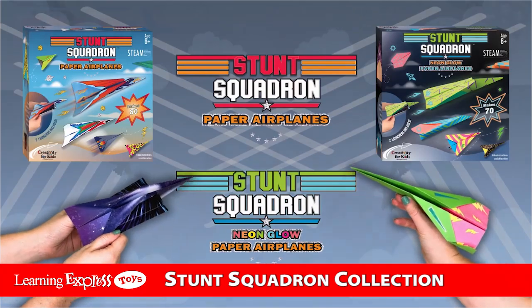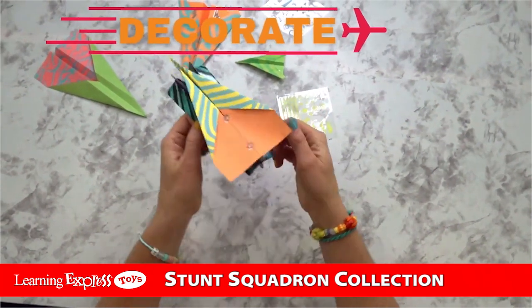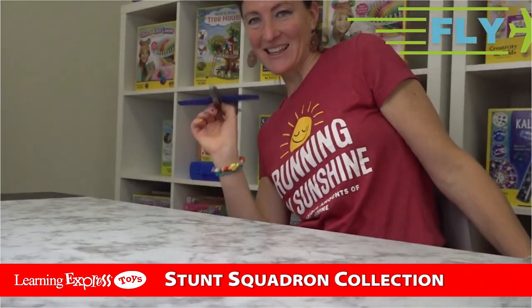Stunt Squadron Paper Airplanes. This fold and fly set has everything you need to make your own paper aircraft fleet. Set your sights on Discovery with the Stunt Squadron Collection.